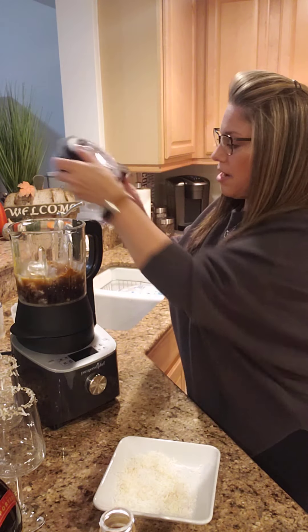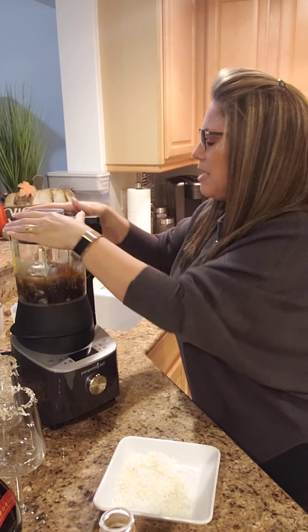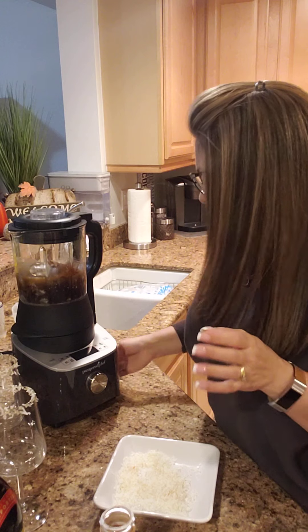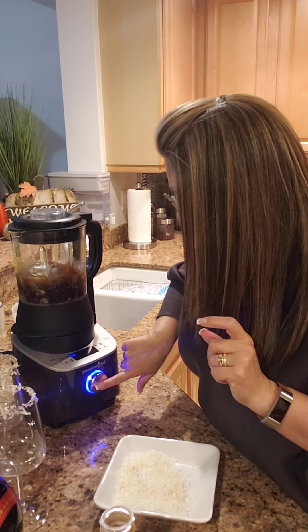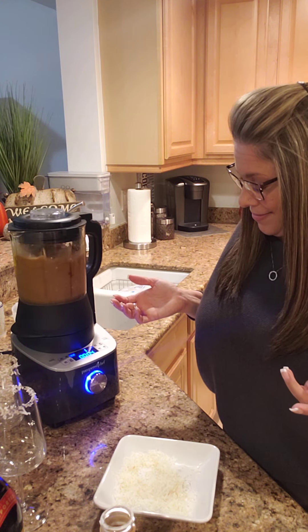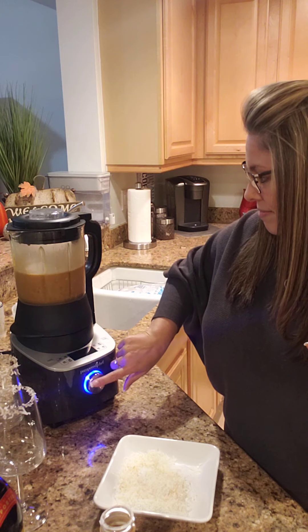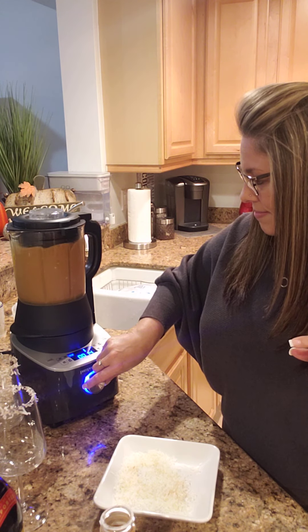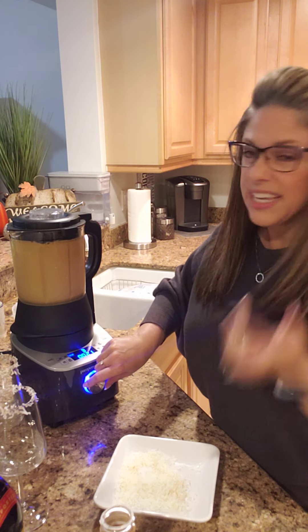I'm going to put our cover on. This cover has a sensor here that unless it is lined up, this will not work — which is a nice safety feature. It also prevents you from having a great big mess. So I'm going to turn this on and hit the start button. And then as you turn the wheel it gets a little quicker.